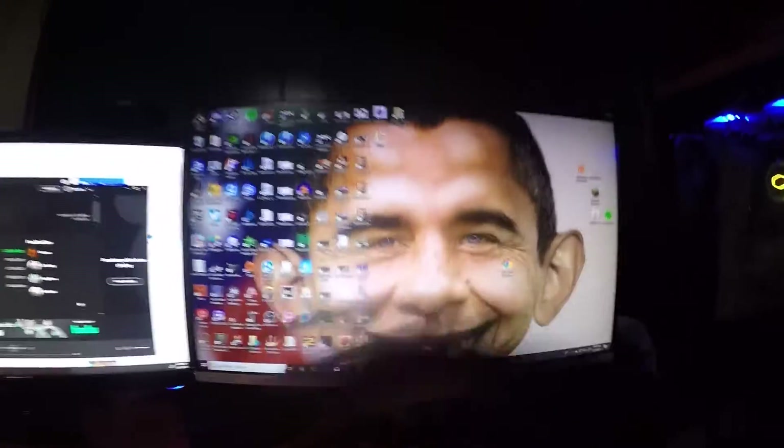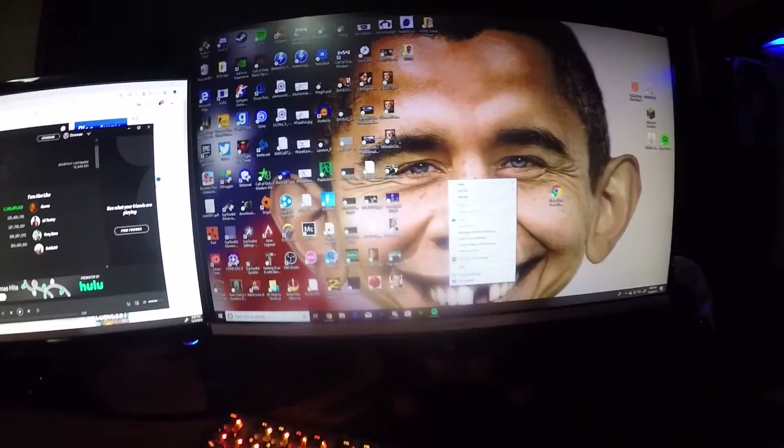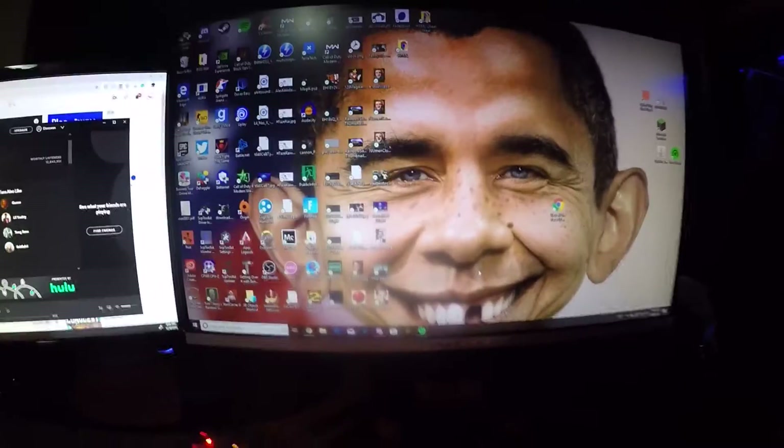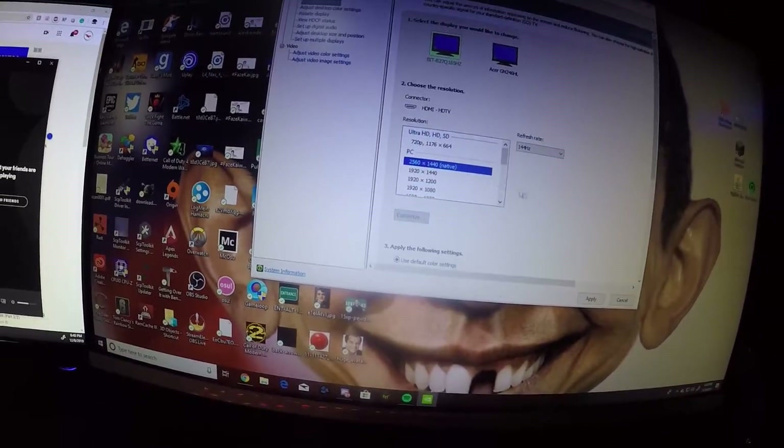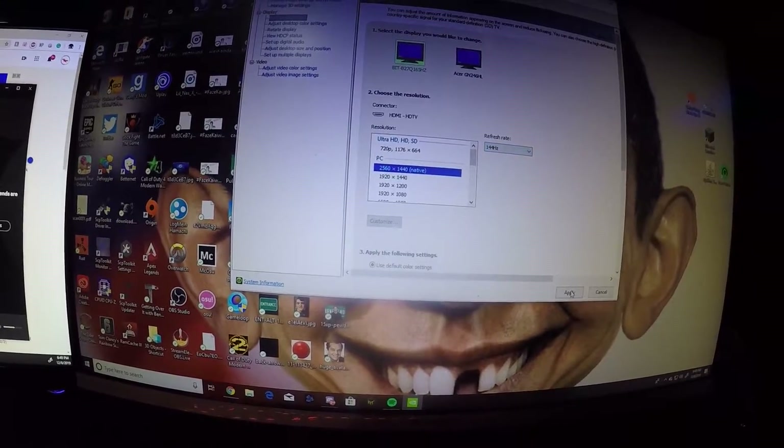It was a relatively cheap monitor. If I go to my NVIDIA panel — sorry for my extremely messy desktop — if I go here, because this is the new monitor, this goes up to 2K 144Hz, and that's what that looks like. A lot larger, but I don't really like playing like that, so I keep it at 1080.